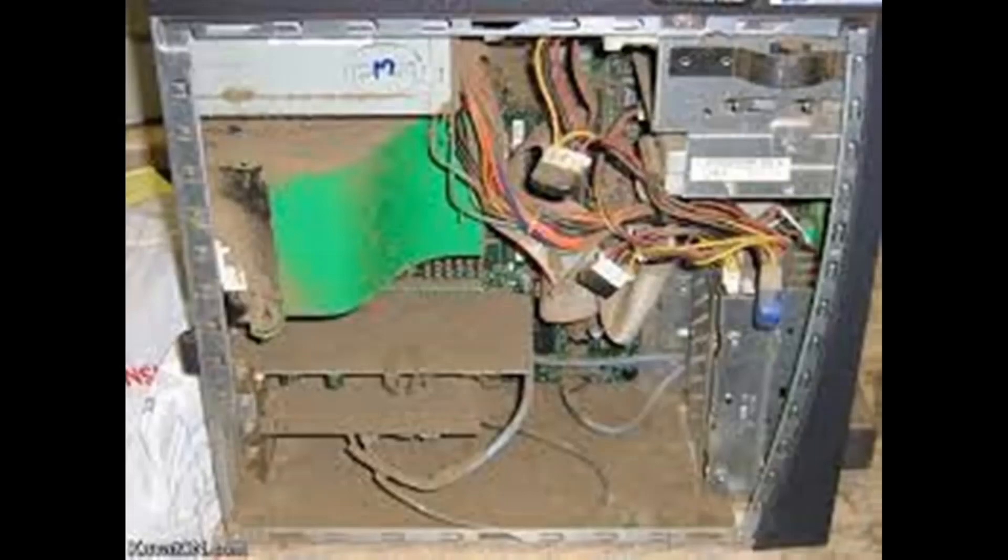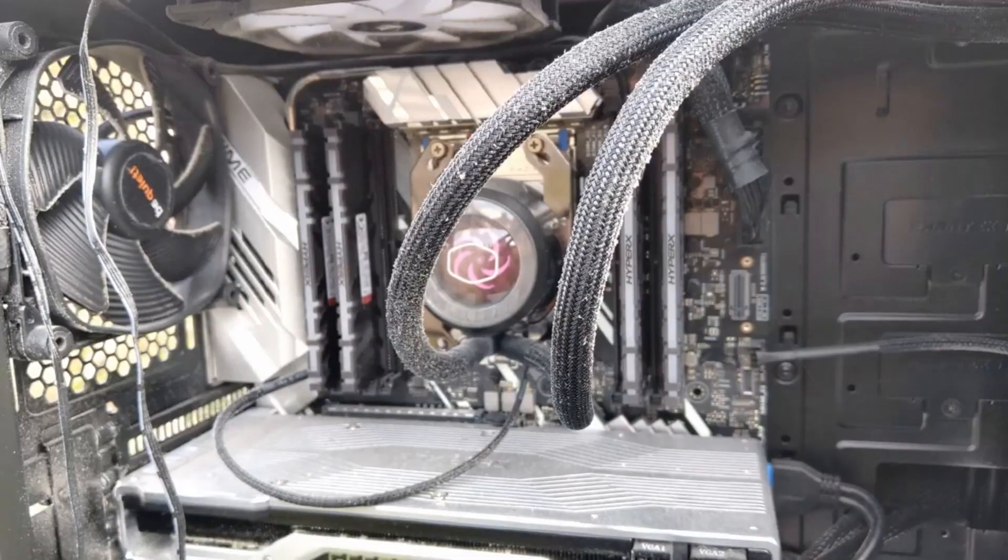So you've just built your first PC and you're amazed at how well it performs and how quiet it is. But a year or so goes by and something's not right — your PC isn't delivering the same performance and it seems louder than before. So you decide to investigate, take off the side panel, and it's dusty. Many people say that dusting your PC will give you a lot more performance and longevity, but is that really the case?